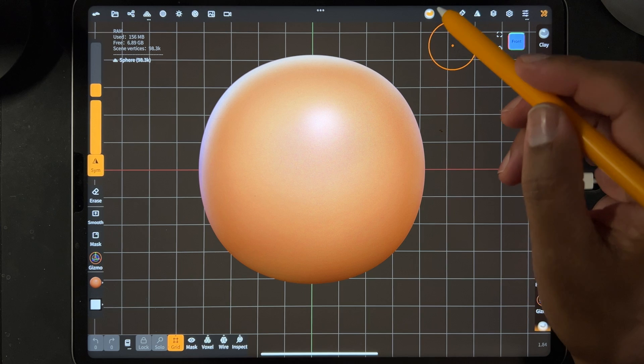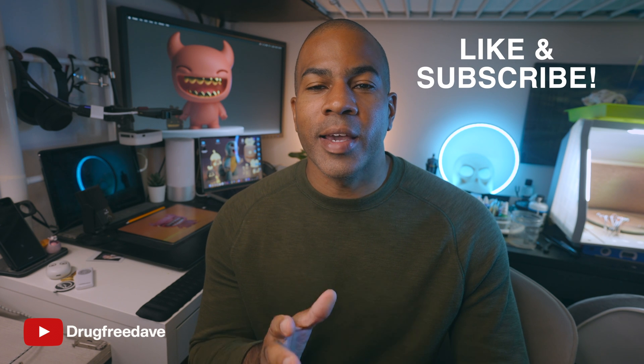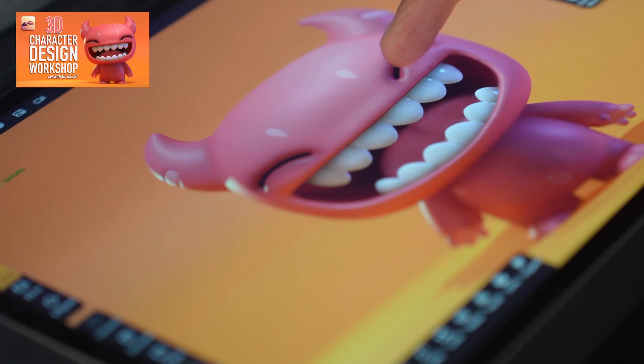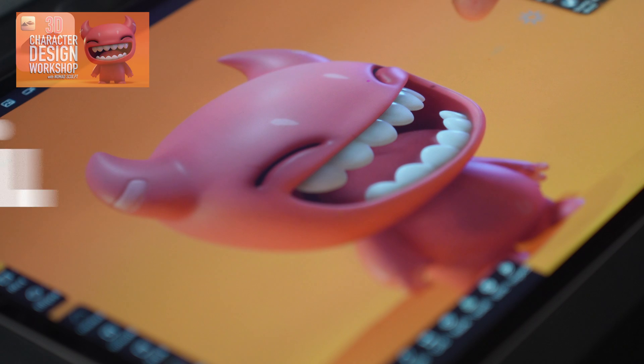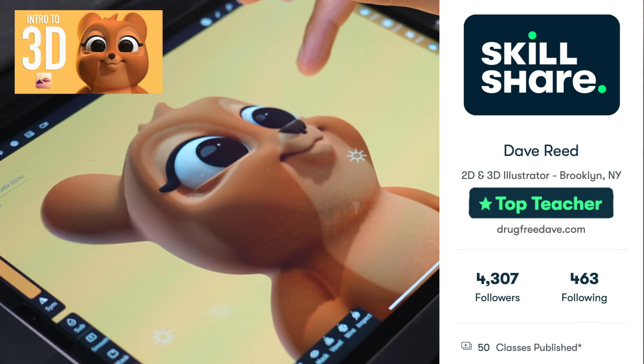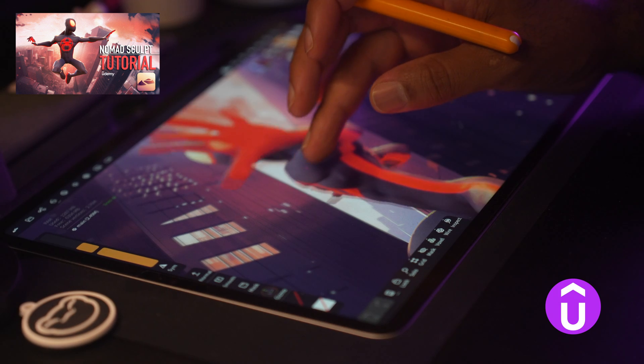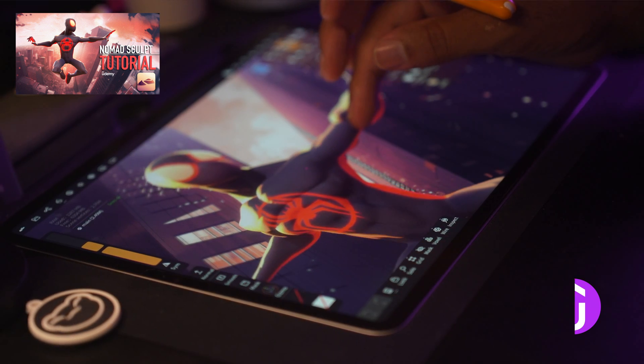Keep drawing, keep sculpting. I'll see you all in the next video. Thank you guys so much for watching. Be sure to like and subscribe. And if you want to go more in-depth, definitely check out my Skillshare classes, where I am a top teacher. I have about 50 classes, both Procreate and Nomad Sculpt. I also have a few classes on Udemy, so if you want to learn more, or you like the way I teach and want to support me, those are some other places that you can do it.